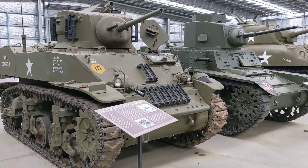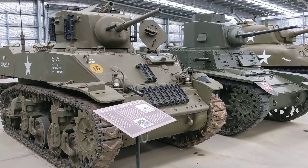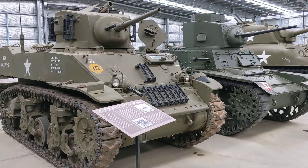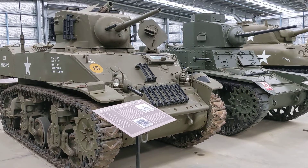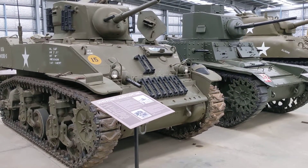In both cases these vehicles were built using Cadillac car engines, which reduced the demand for the larger engines needed for heavier tanks like the M4. I'll take a look around the museum some more and check back in later.